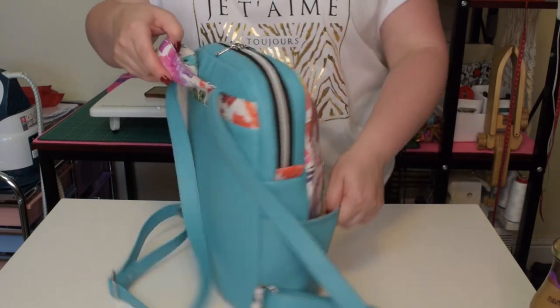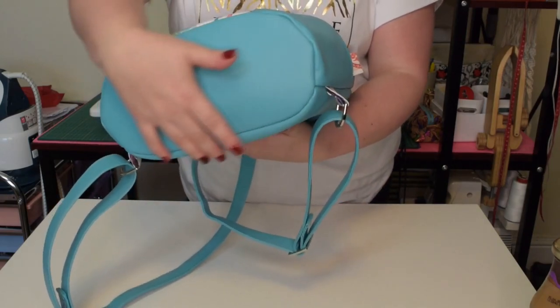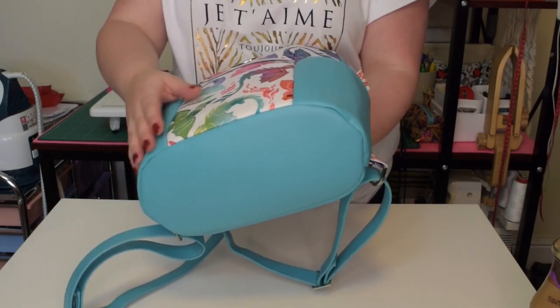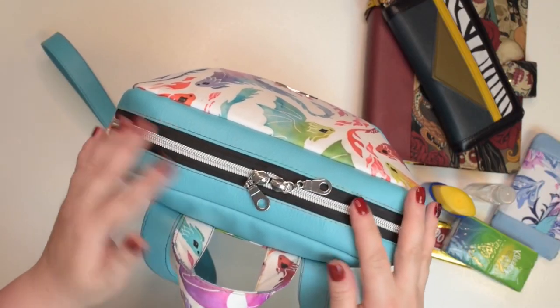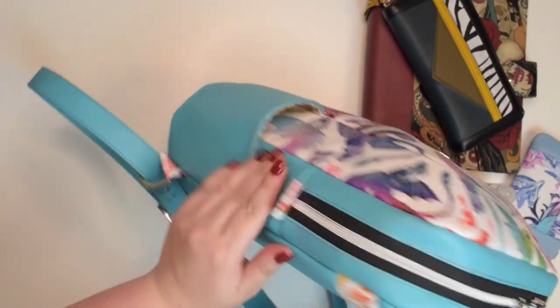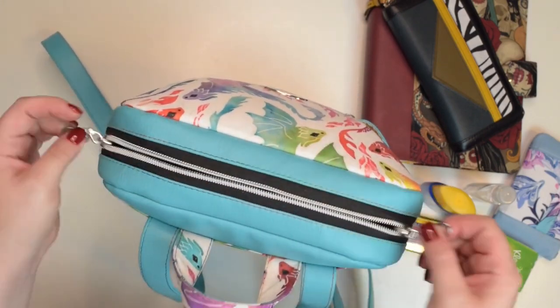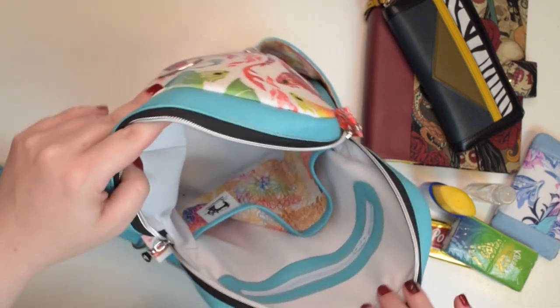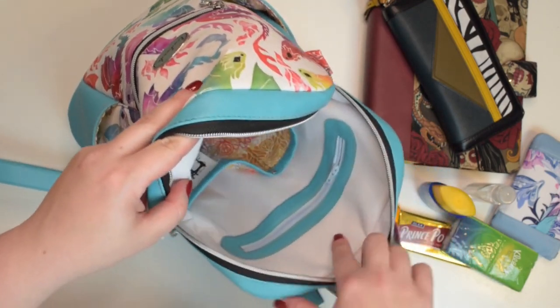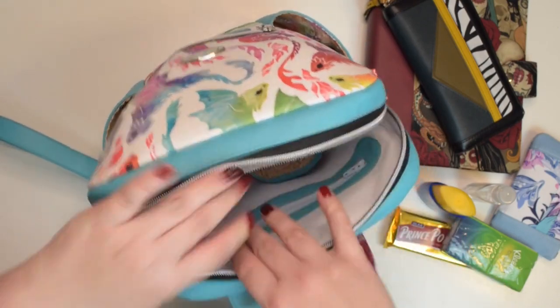There is an oval base which can be a little bit tricky if you haven't done one before, but I can assure you it is completely doable — you just need to take it slowly. Both sizes use a zipper at the top with zipper tabs on each end, and the roomy interior features a zipper and slip pockets so you can stay organized. McFly is the perfect backpack for adults, teenagers and children.